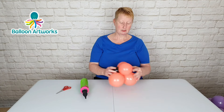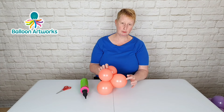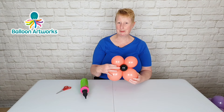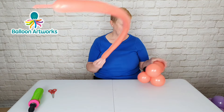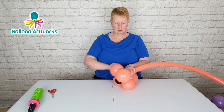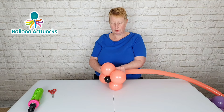You have two four-inch balloons at the front, two smaller balloons at the top, another four-inch balloon at the back, and your small nose here. I've inflated a 260 to a tail of about three fingers. Take the knot and nozzle and wrap it into the center of your cluster.